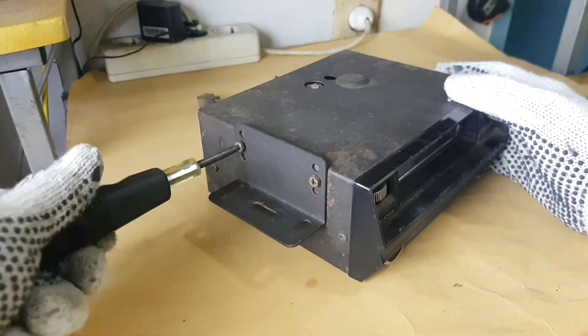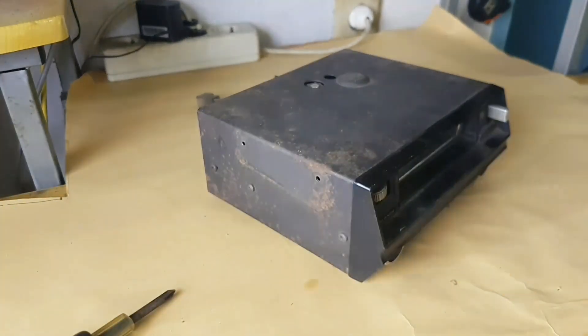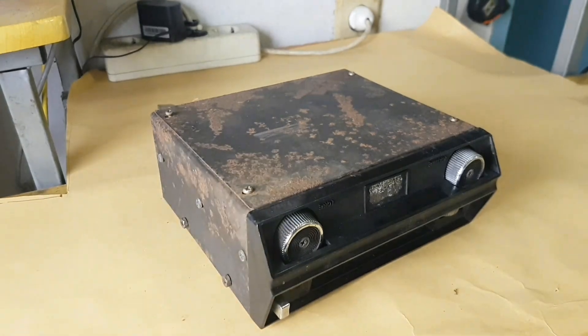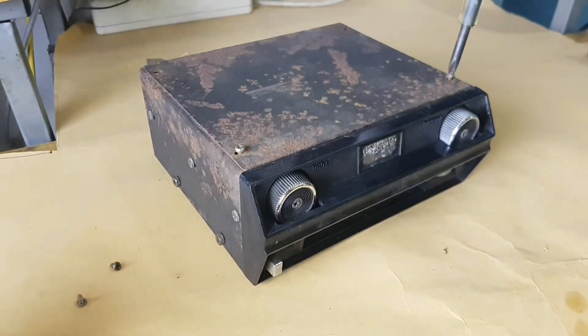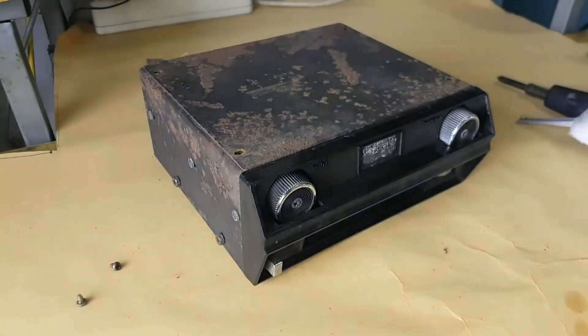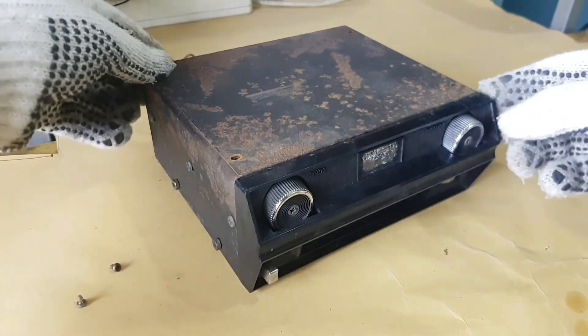Unscrew these two screws on the stand of the case. Then unscrew the four screws on the bottom of this player. The screwdriver I used was not magnetized.